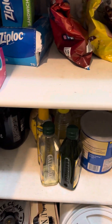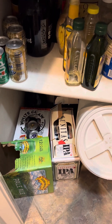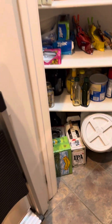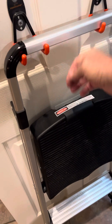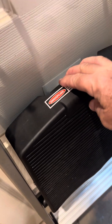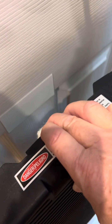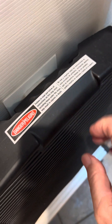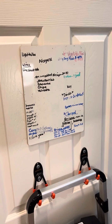There we go — the oils, fats. Oh, this works pretty cool. It's got velcro right back here, and that keeps it from rocking back and forth when you open the door, unless you take it off. And then our wish list for groceries.